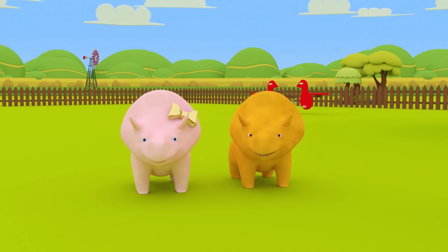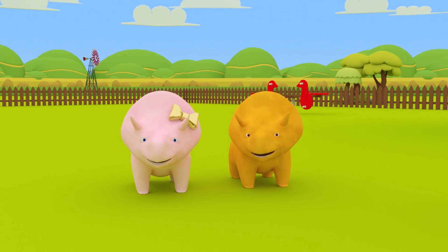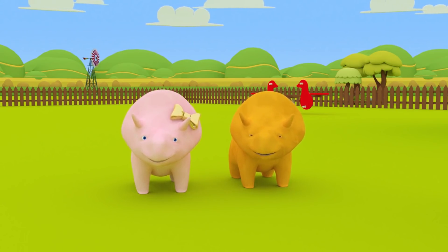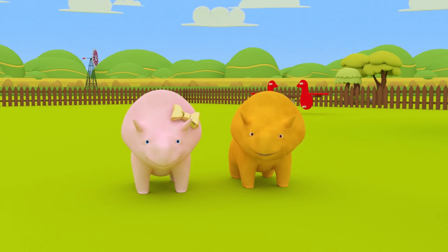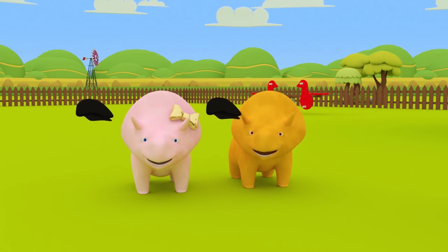You learned many colors today! Can you remember what they were? That's right, Dino! You learned the colors red and yellow! Yes, Dino, and blue and green! Can you guys have your hats now? Of course you can! Enjoy your hats, Dino and Dinah! See you next time!